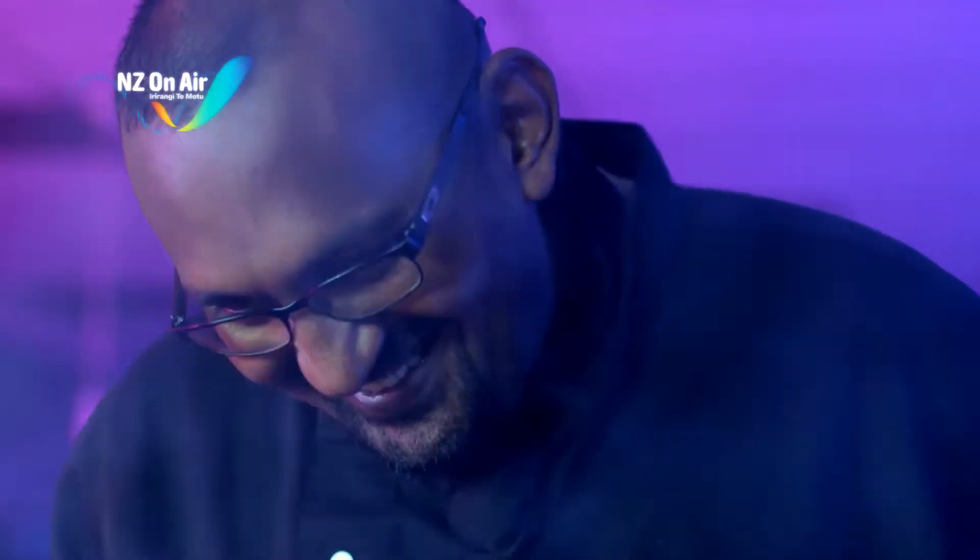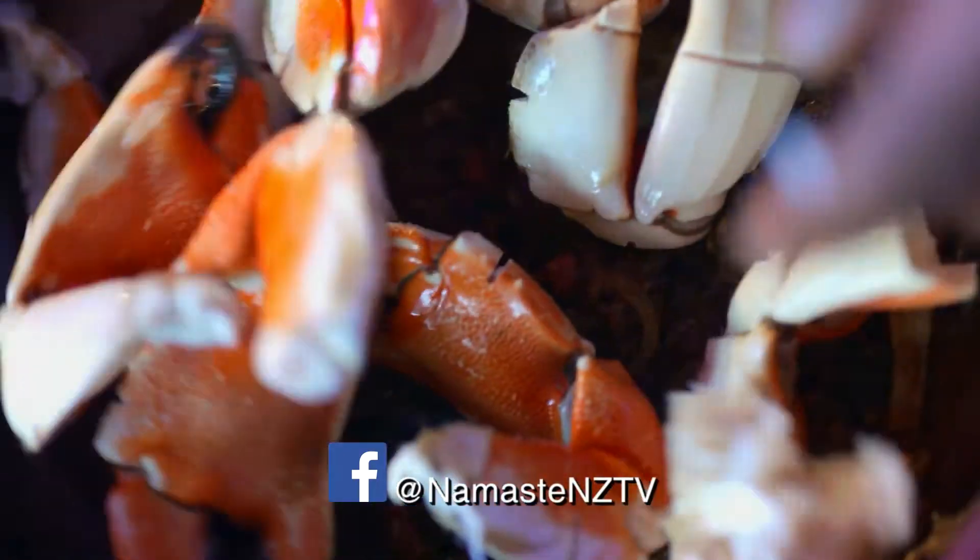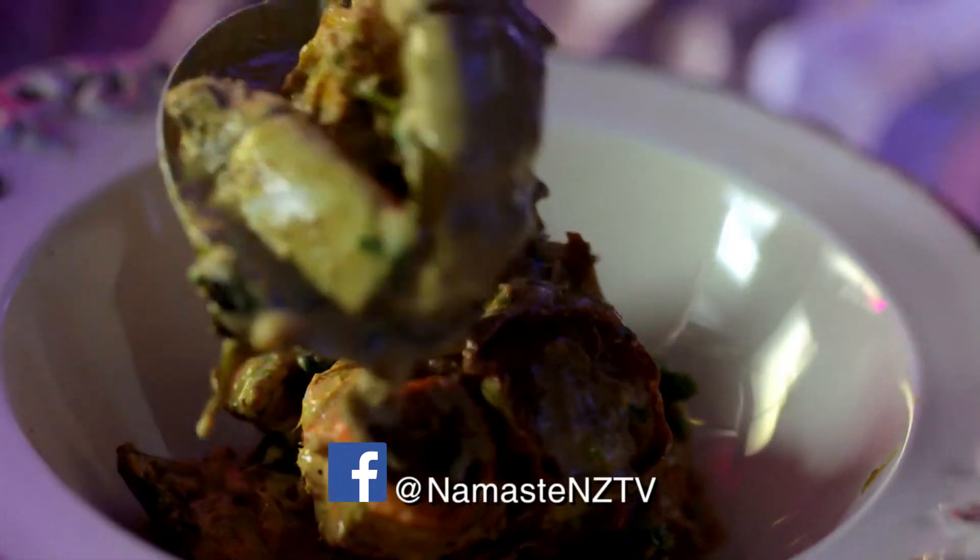Fijian Indian cuisine is Chef Krishan's speciality. Inspired by local ingredients and homeland spice, Krishan is teaching how to create the best and fastest crab curry you'll ever taste.